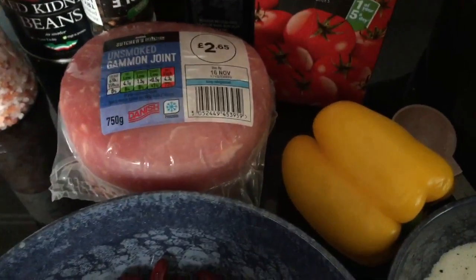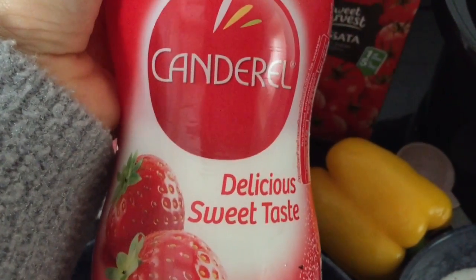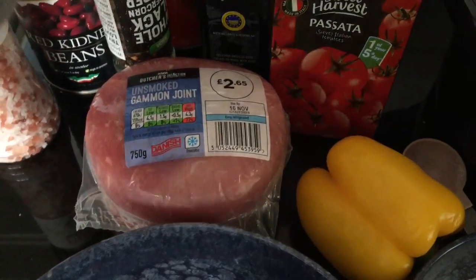Three tablespoons of sweetener, and salt and pepper to taste.